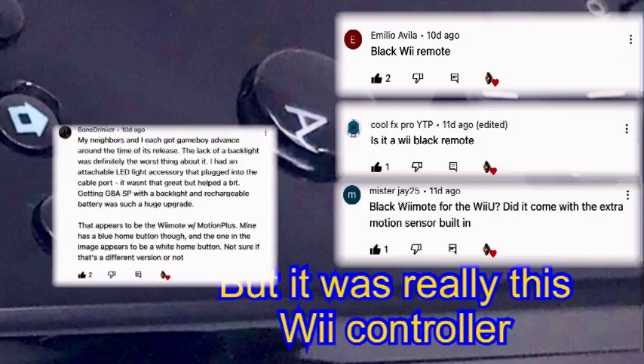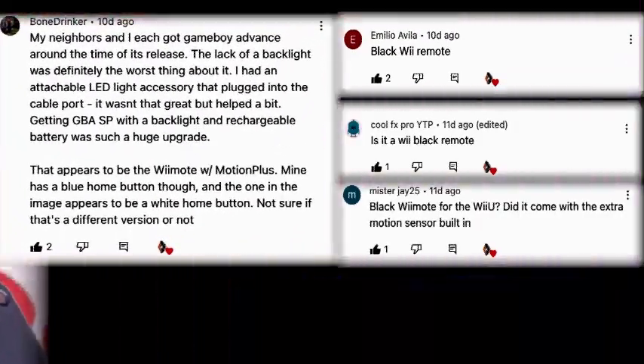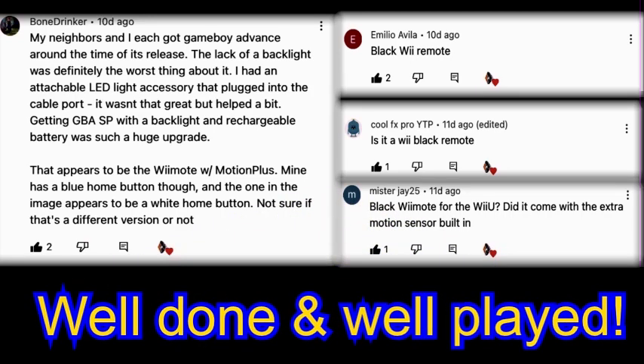The home button is actually very light blue, but it does appear almost white in the photograph. So were you right, or did I successfully trick you this time? A big shout out to all the viewers shown here who were definitely not fooled by me — you guys are simply amazing and clearly super knowledgeable to have nailed this one so well.